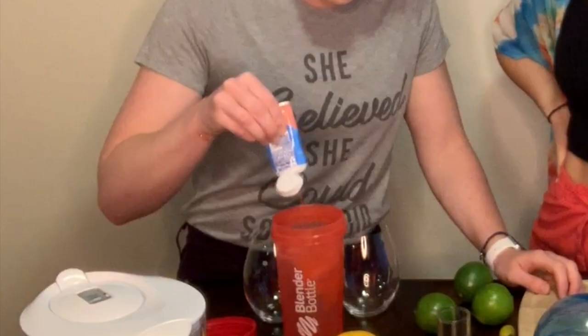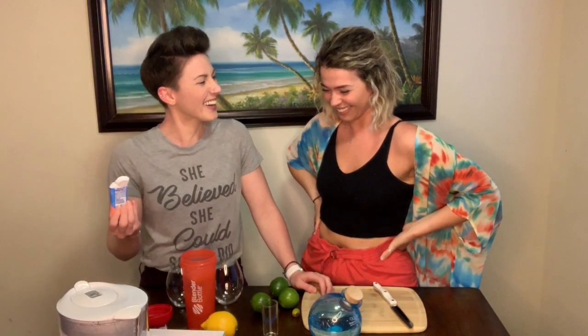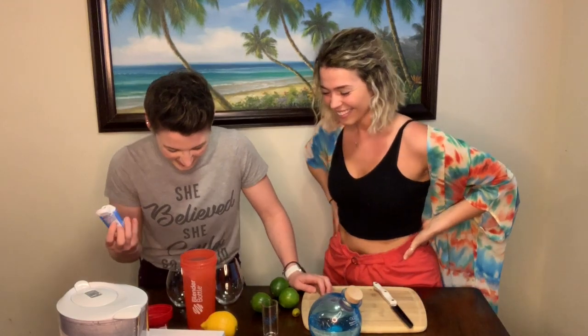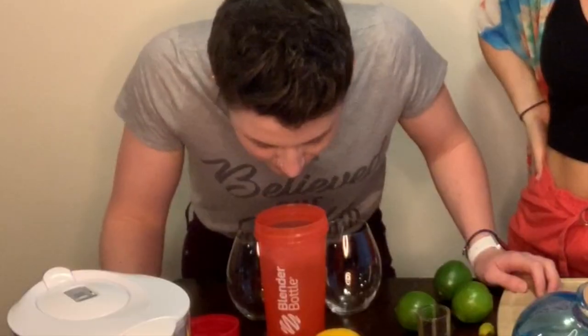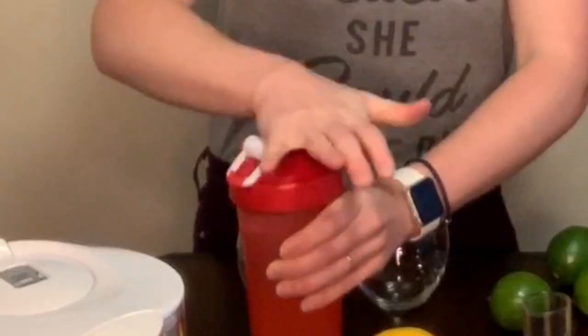Then you just take your little flavor, whatever you choose — again, today is strawberry lemonade. Two pew-pews for a drink, it just goes pew-pew, and then again — and just extra pews for good measure. Make sure the lid's on tight so that you don't get stuff everywhere.